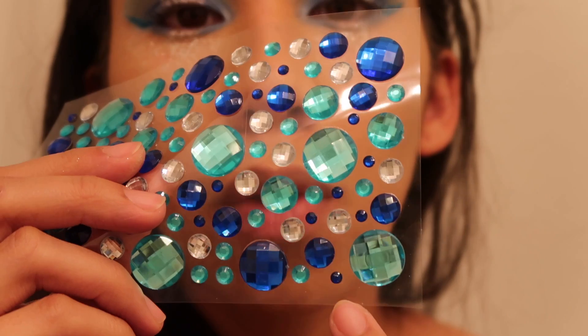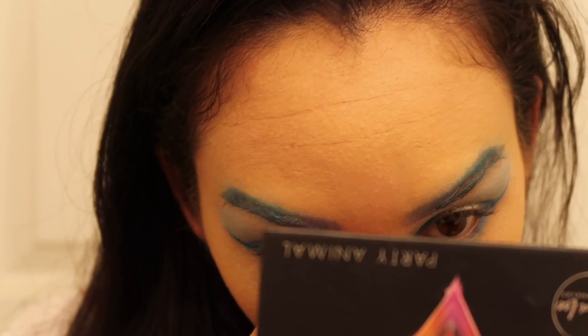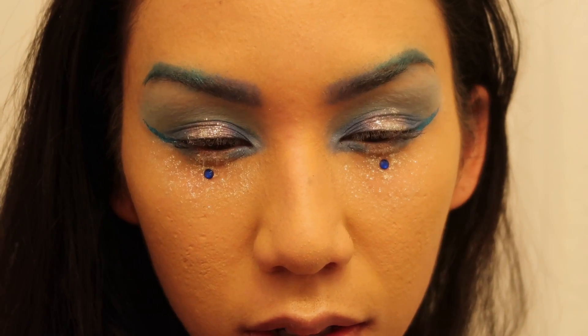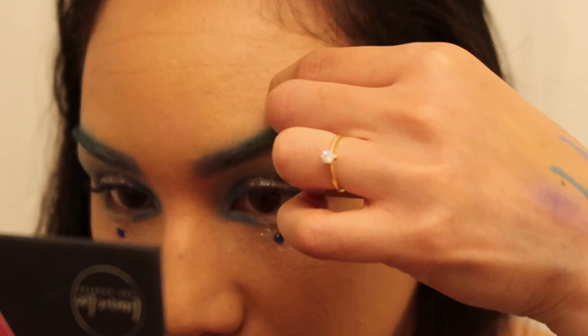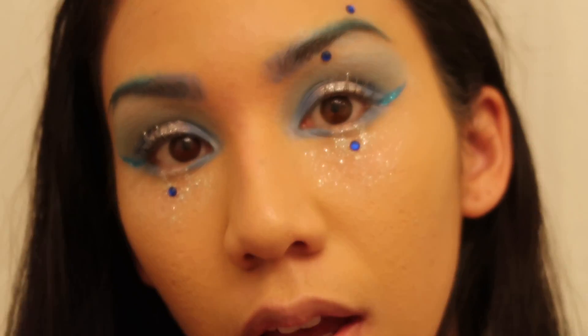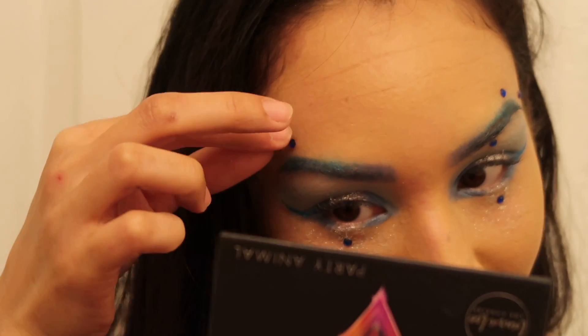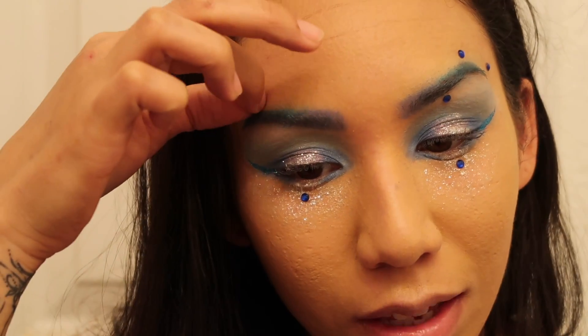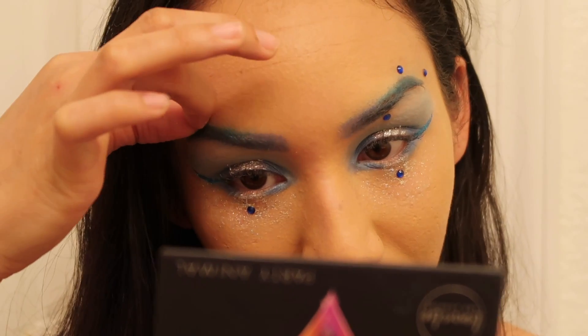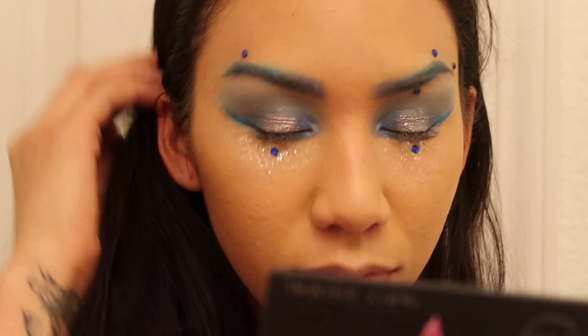Now I have these little gemstones to place around the eye. We have a dark blue one that's super tiny — the size I want — but this sheet only has it in dark blue. There's also a slightly bigger one. I put them both on: one right here, another one there, and one last one here. One thing I'm insecure about is precision — I never feel like I can do the same exact thing perfectly on both sides, but we're gonna ignore that.